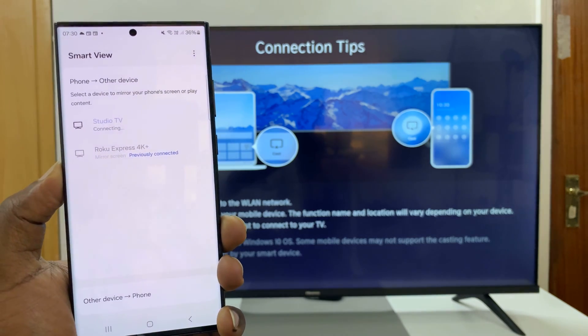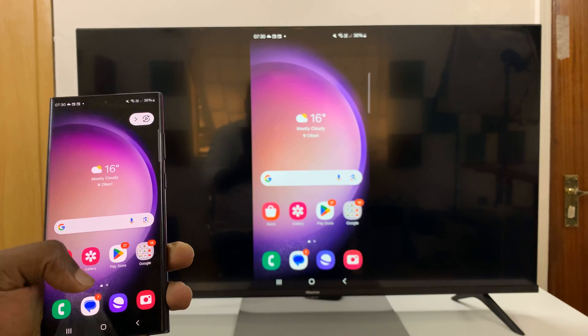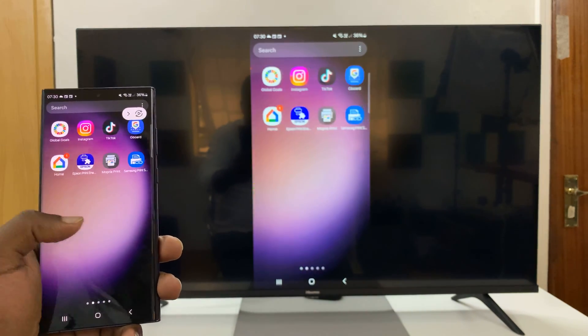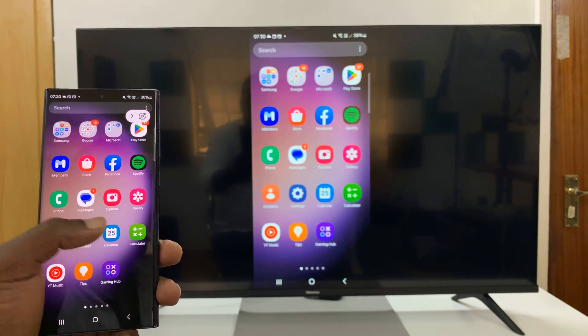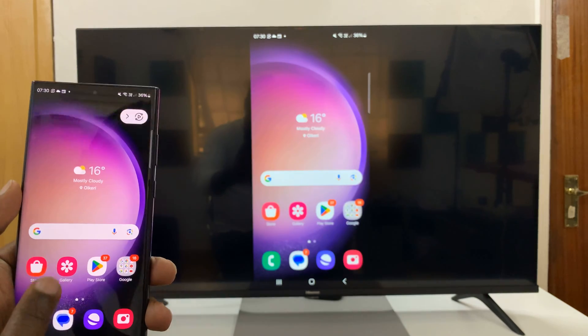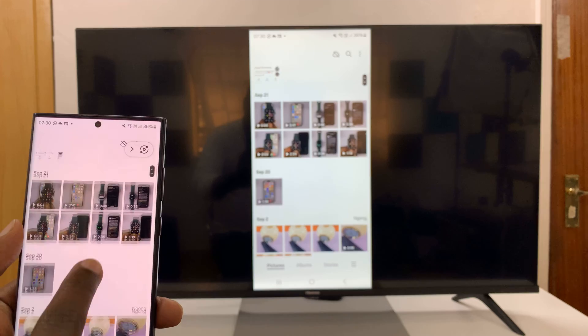And you can see it's connecting — and there you go. My Android phone is now mirrored to the TV. So now I can go ahead and look at photos, you can go to the gallery, look at photos, watch some videos, etc.